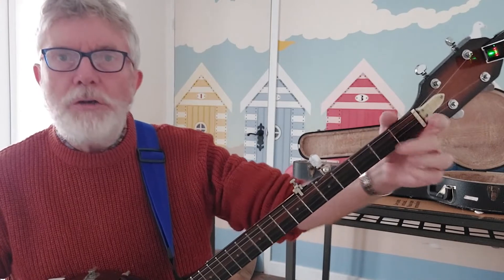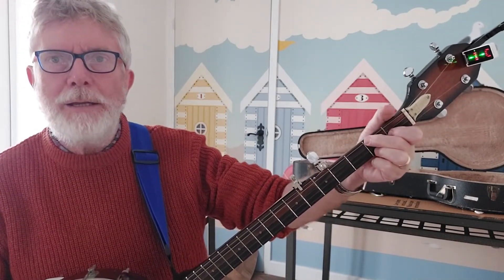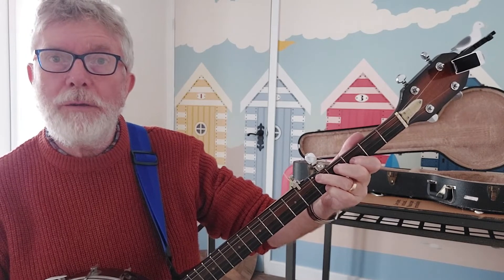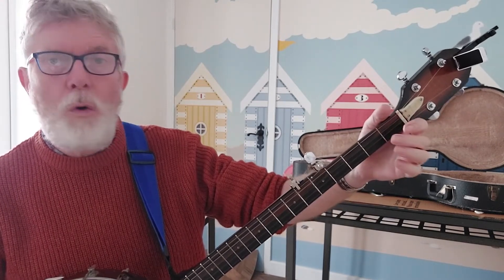Now let's have a look at some of the chords you can put with this. You've got the usual — there's G open, that's C, and then you've got F and G up there. So I'll name them: open is G.